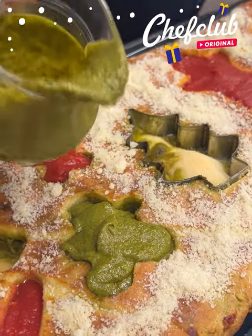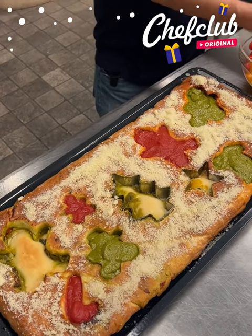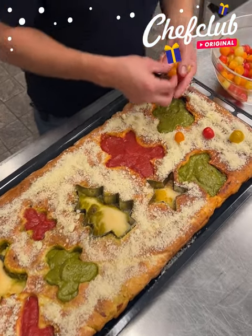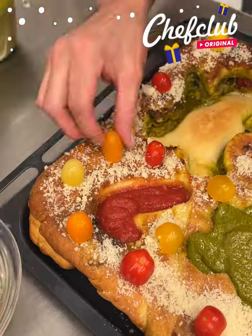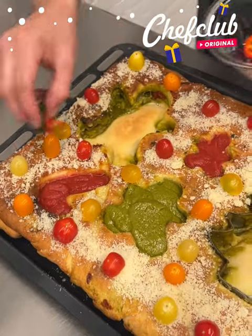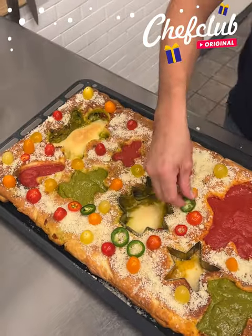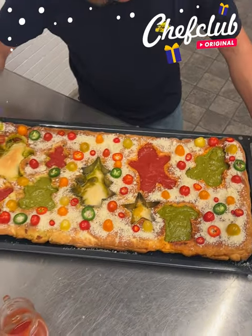We've got to decorate it a little more. We're going to come through with some tomatoes — grab them and spread them all on there like ornaments. Then let's go with the jalapeños the same way — heat it up a little bit. Red and green — there we go guys, to the oven!